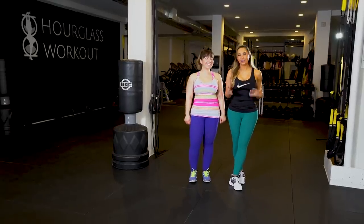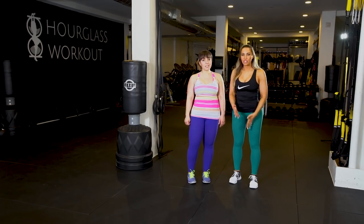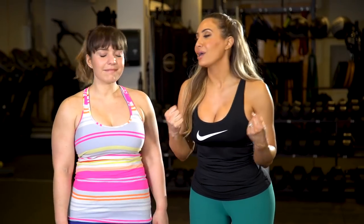Coming from two naturally thicker girls who've been doing this for quite a while — Liz actually also owns an Hourglass workout location — we've tried many different exercises. Some you'll just feel like 'I just did squats and it actually feels like my thighs just grew, the jeans are tight, everything's rubbing.' And I know slim girls are out there just like 'I want that.' It's genetics, guys. Some of us just grow quicker.